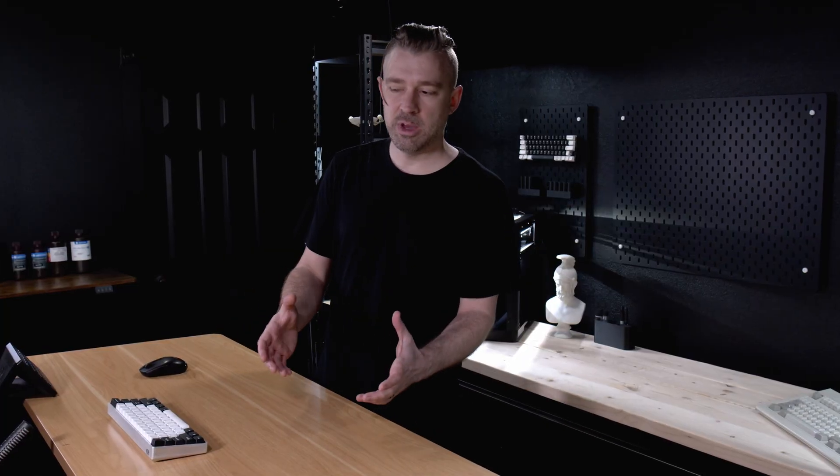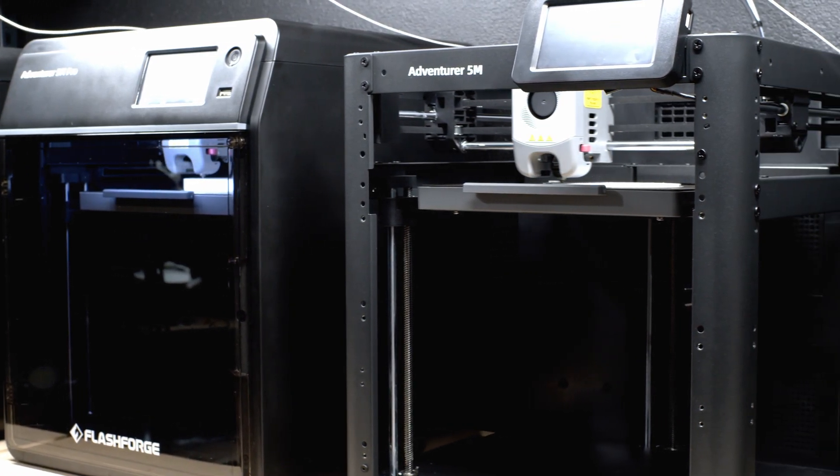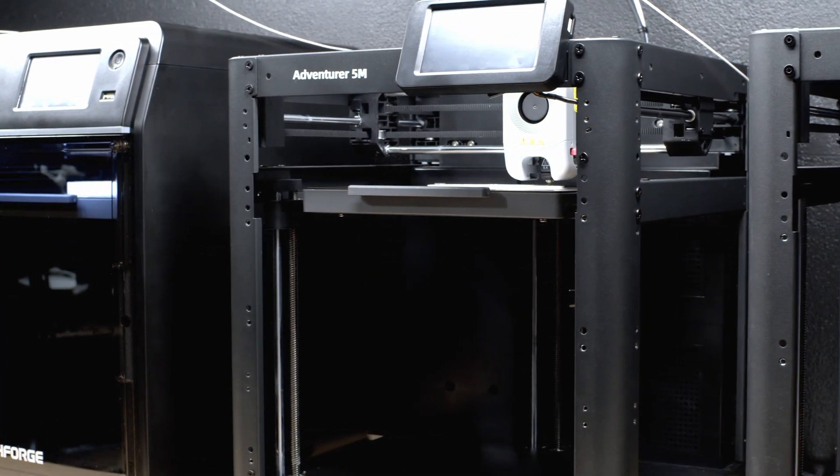Investing is a game and min-maxing is the play. What is the minimum amount we can input while maximizing our output?